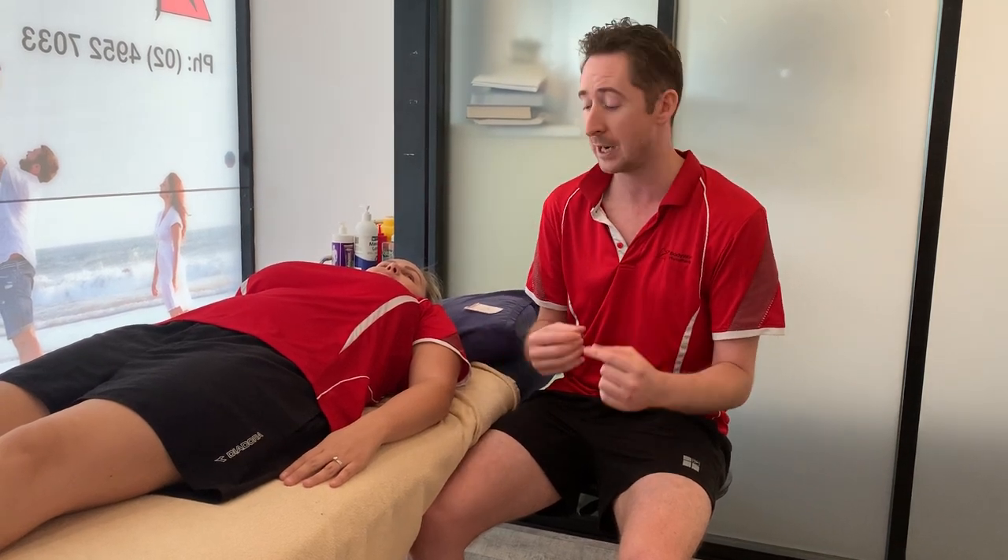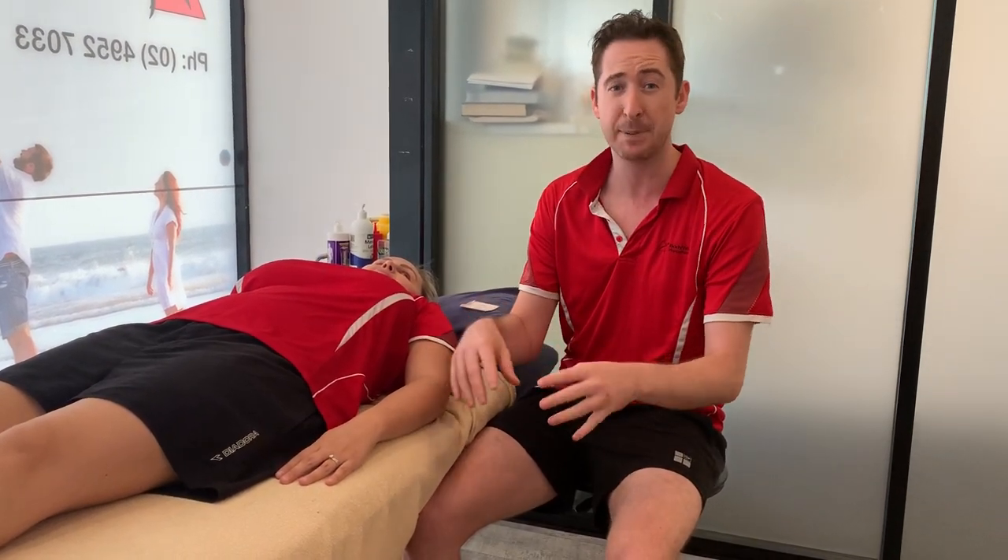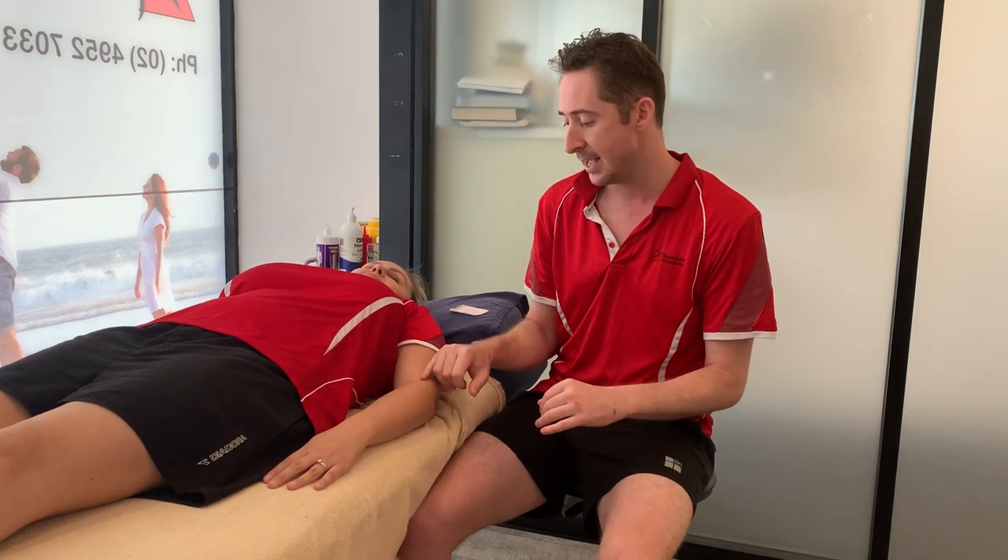We commonly see these in people that overuse their forearm with repetitive actions like typing, builders, carpenters — anybody doing a repetitive gripping or small movement with their hand. Basically the little tendon in there has a poor blood supply, so it's really slow to heal.